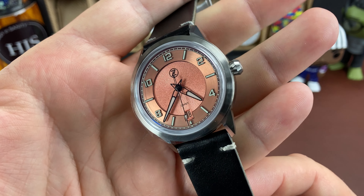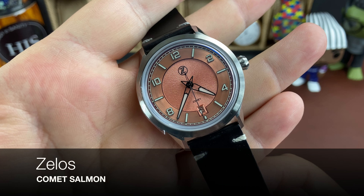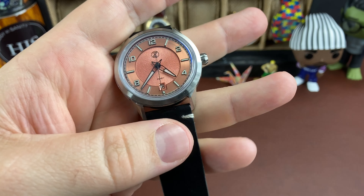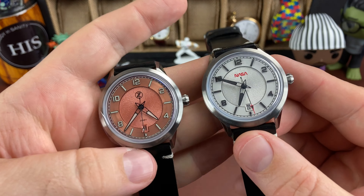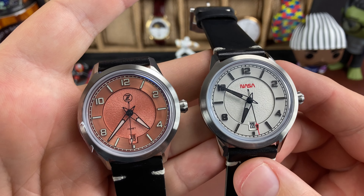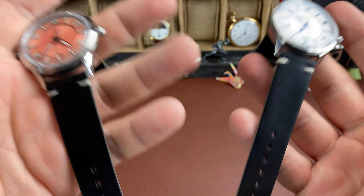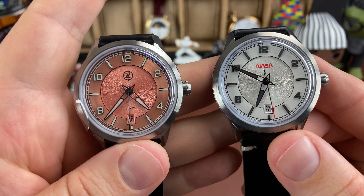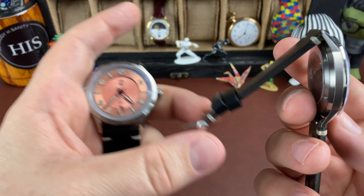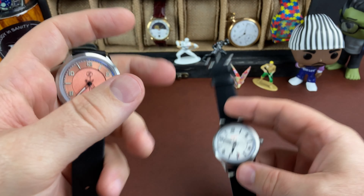Today I just want to do kind of a first impressions video with this new Zelos Comet. This is specifically the Salmon version, and I also picked up the white NASA version with kind of like the black lume. They're unworn and I haven't been able to give them wrist time yet. I don't care for these standard leather straps that come on these Zelos, so I'm going to be swapping out these straps so that I can wear them.